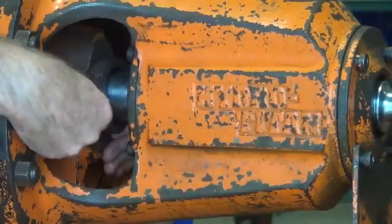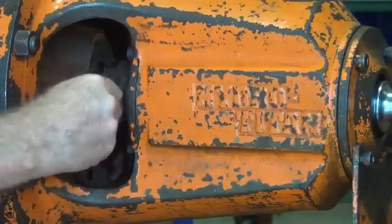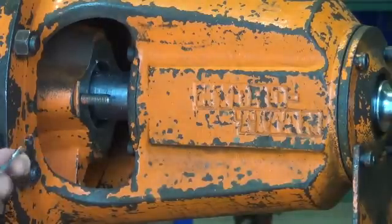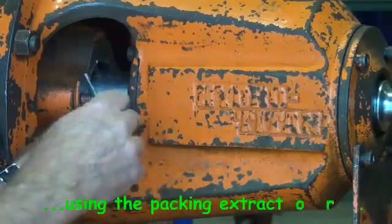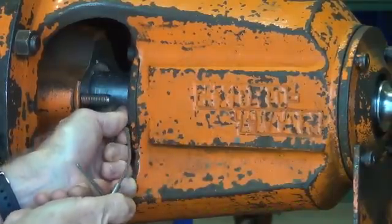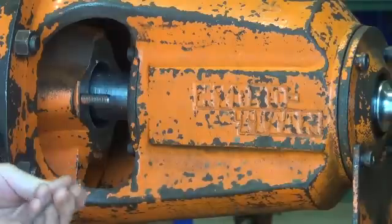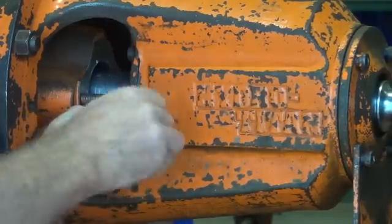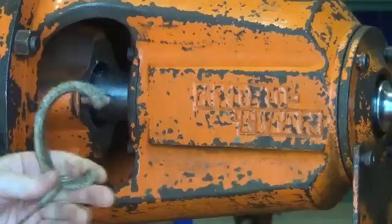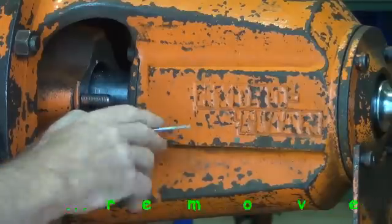Just pulling out the gland here. Using the packing extractor tool now, putting it down into the stuffing box — just rotate the little T-handle on the end and the flexi drive goes down nicely into the gap between the shaft and the stuffing box and just brings out the packing pretty easily. If you didn't have a packing extractor tool like this, a piece of welding wire or an old welding rod — sharpen a point on one end of it and you can bend it so that it can get down into that cavity, and it will work just as well as this special tool.